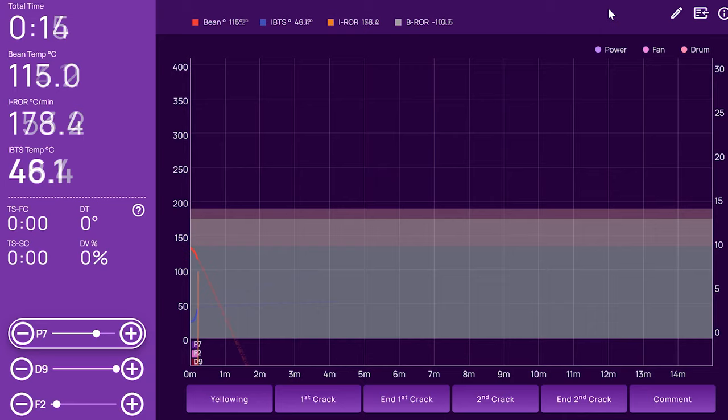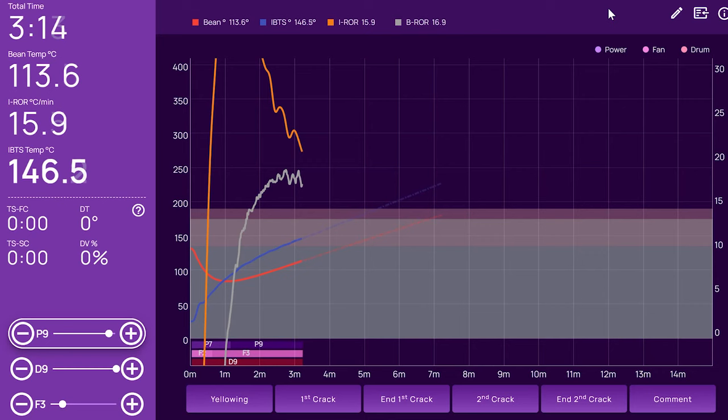If you're roasting with a popcorn maker, a skillet, or a barbecue, you have only your sight and your smell to tell you how much heat to apply and when to cut it. Fancier roasters may come with probes and interface with software that can track and log as well as calculate derivatives and percentages that help inform how the roast is progressing. Definitely use all the available data your roaster affords, but don't get so reliant on the tech that if it were to fail you, you wouldn't know how to manage your roast.